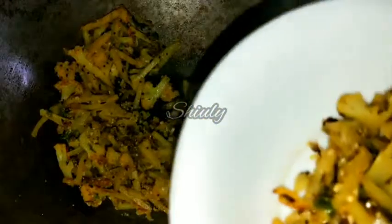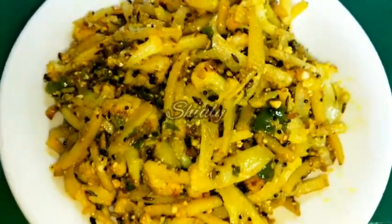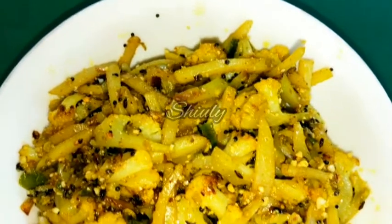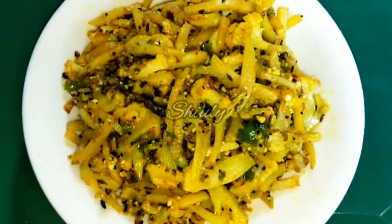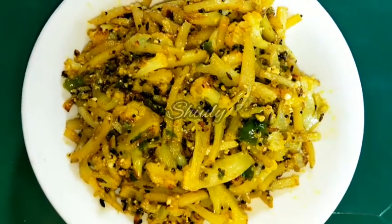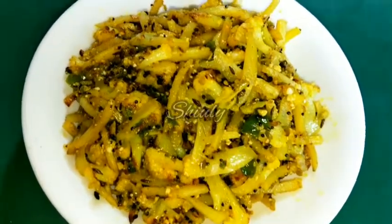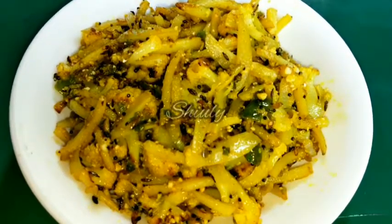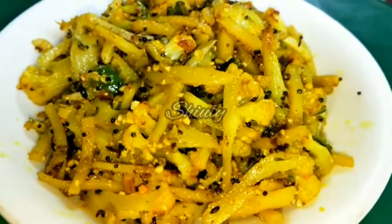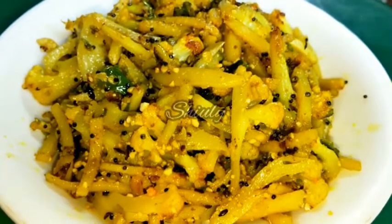Our veggies are ready to serve. Friends, the recipe is very simple to try but really delicious to eat with rice and dal. I did not use any onion for this stir fry — you also should not use onion, because without onion and with only garlic you will get the delicious taste I am talking about. So try this simple recipe at home and do not forget to let me know about your experience. Thank you so much for watching.